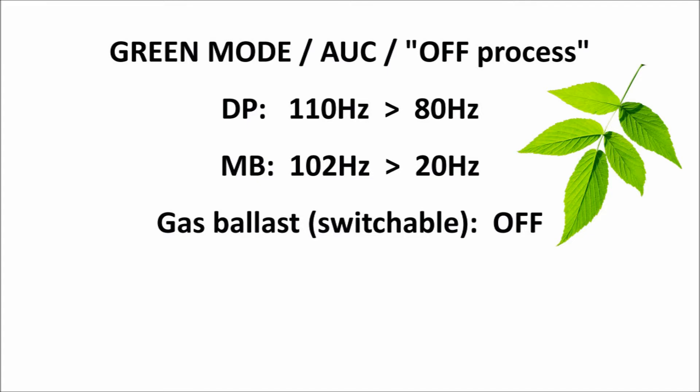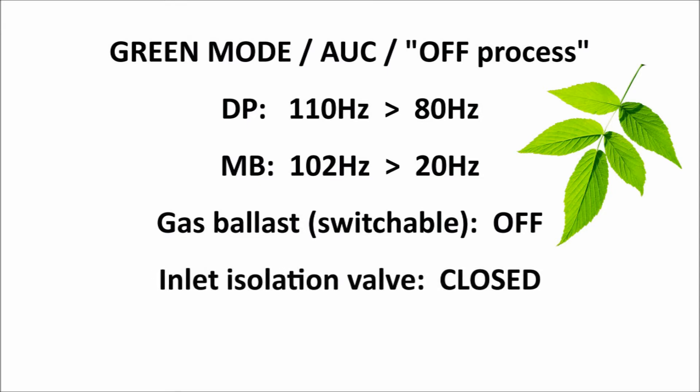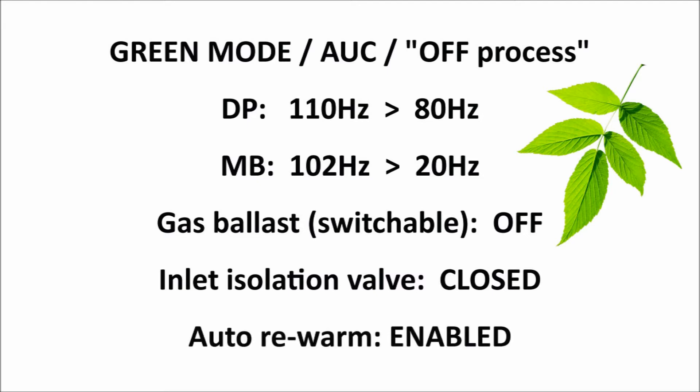If there is an optional inlet isolation valve fitted to the GXS and wired for control into the accessory D connector on the rear of the pump, then this isolation valve automatically closes whenever the GXS is off process in green mode. And finally, if the GXS remains in green mode for a long period and the DP temperature does eventually drop below the set point, then by default, the GXS auto rewarm function automatically increases the DP speed for a short period until the correct temperature is regained.